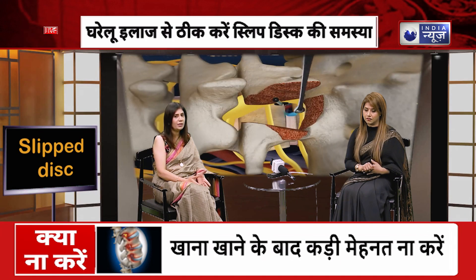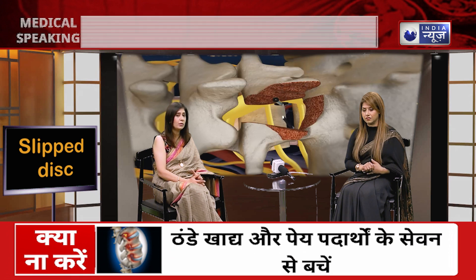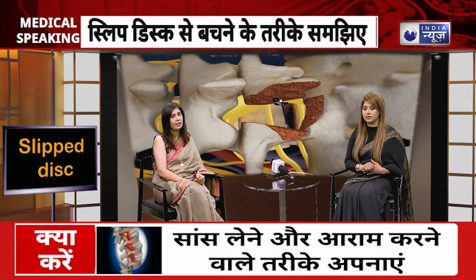Physiotherapy and medical management — all of them are treatments for the slipped disc. Physiotherapy plays a very important role, as I have already told you. After getting treated for the slipped disc, recurrence is possible if patients don't follow precautions, don't focus on their posture, and stop exercising.